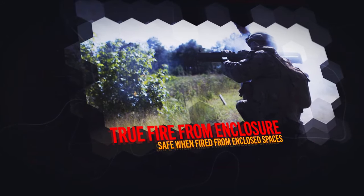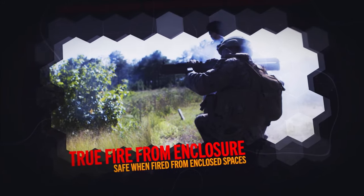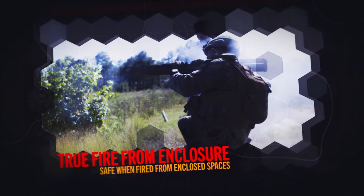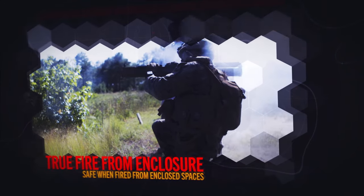With this system, we got rid of the rocket motor, which enables the true fire-from-enclosure capability. We can fire from the room, we can fire from the bunker, we can fire from a confined space. It could be multiple shots with multiple people within the room.